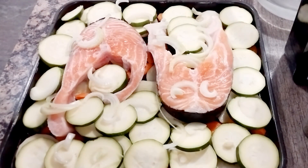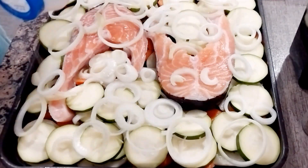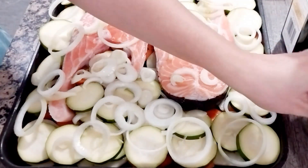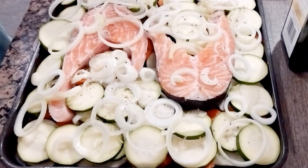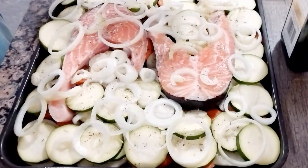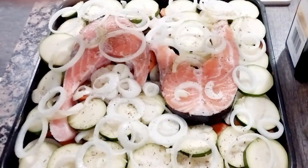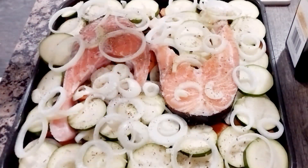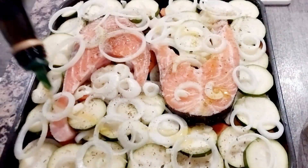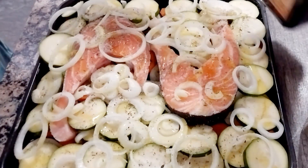Spread some onions on that, and then put salt and herbs de Provence for fish — it smells yummy, you can check it in the store. Then pepper on top, and then garlic powder, olive oil, and then cover it with foil.